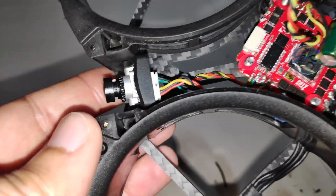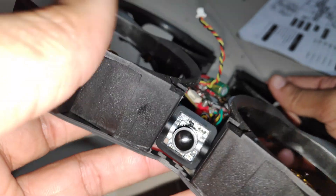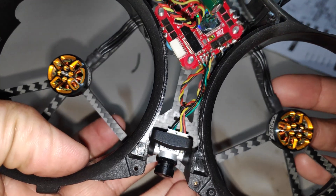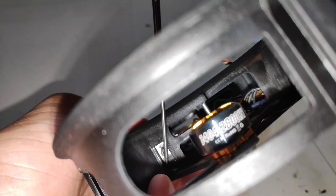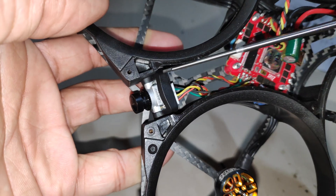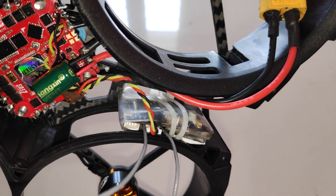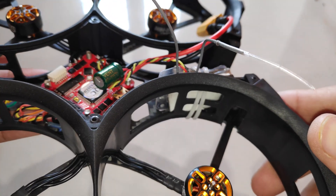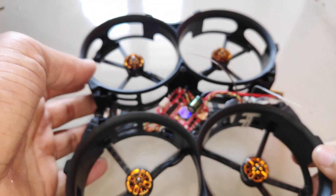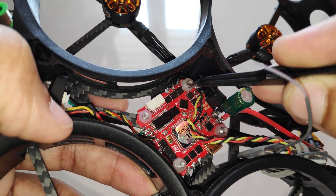I've installed the Caddx nano camera, which was quite easy — I just slot the camera in between the frame and use M2 screws from the side to secure it. I've used a few zip ties to secure the receiver to the frame, and then installed the M3 nuts to secure the flight controller.